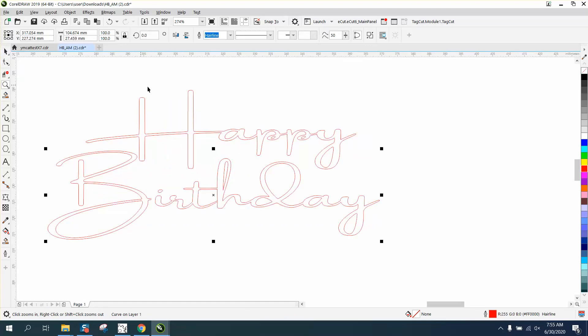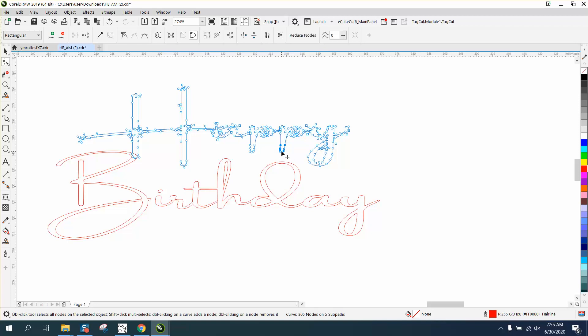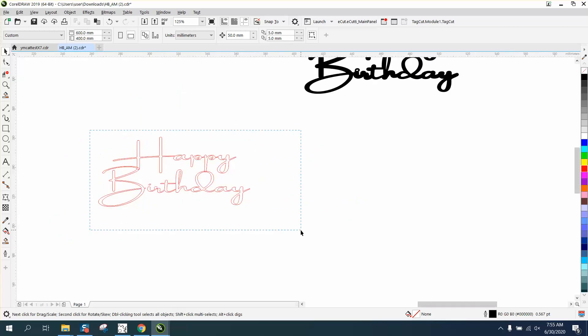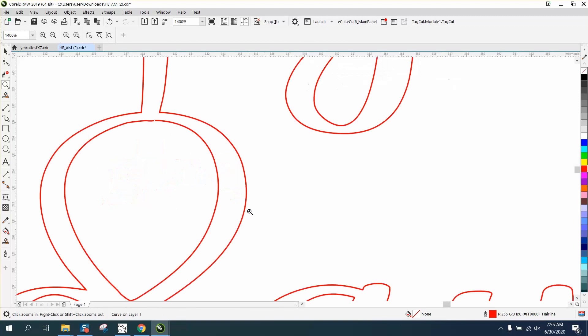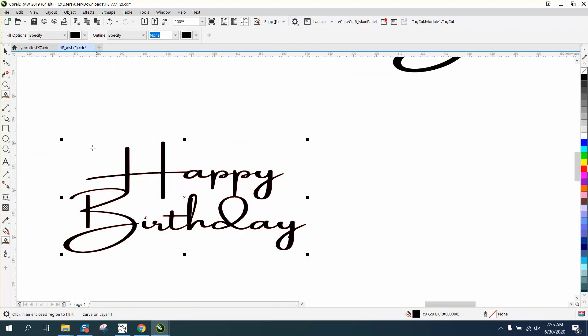We can weld the letters together, and there are several ways to do this — it's just your personal preference. I would move that H over to the B a little bit. Take your Shape tool, select all these nodes, and bring it down. That would probably be strong enough and still look good. Grab it all again and weld it. Now you have a complete object.